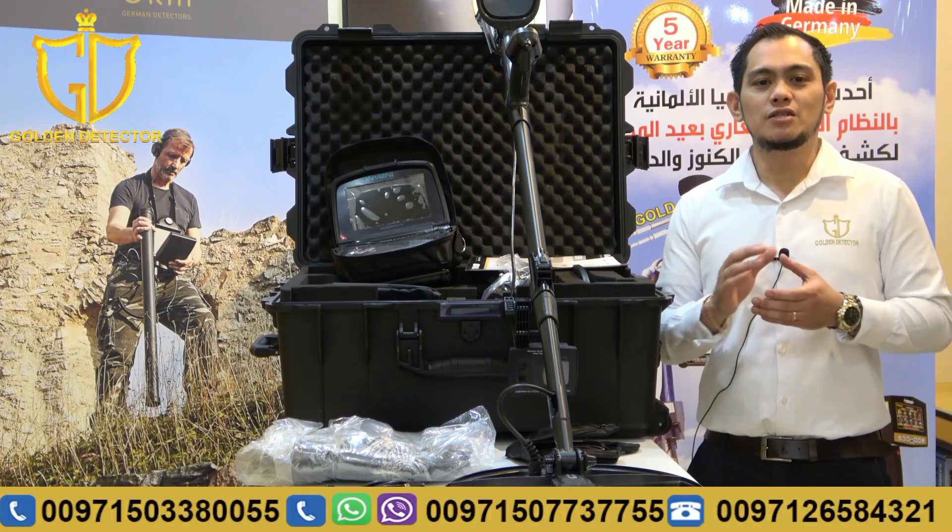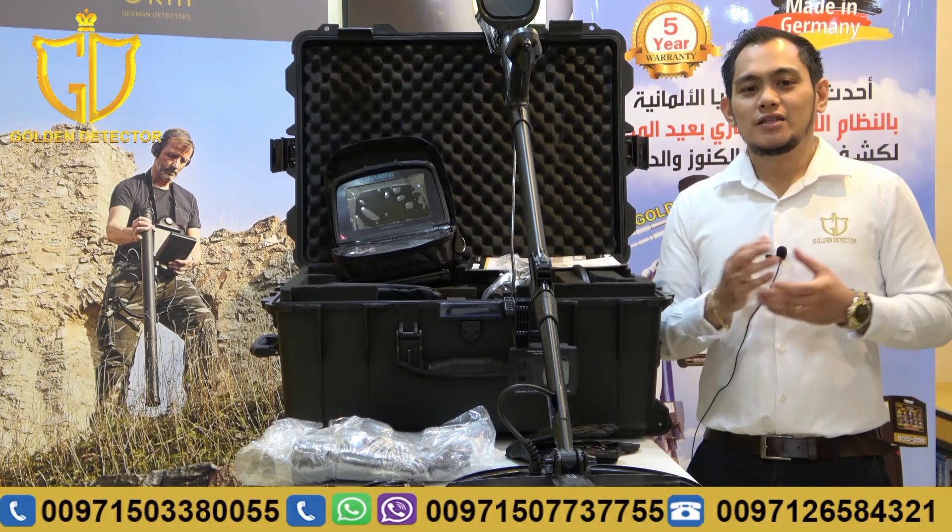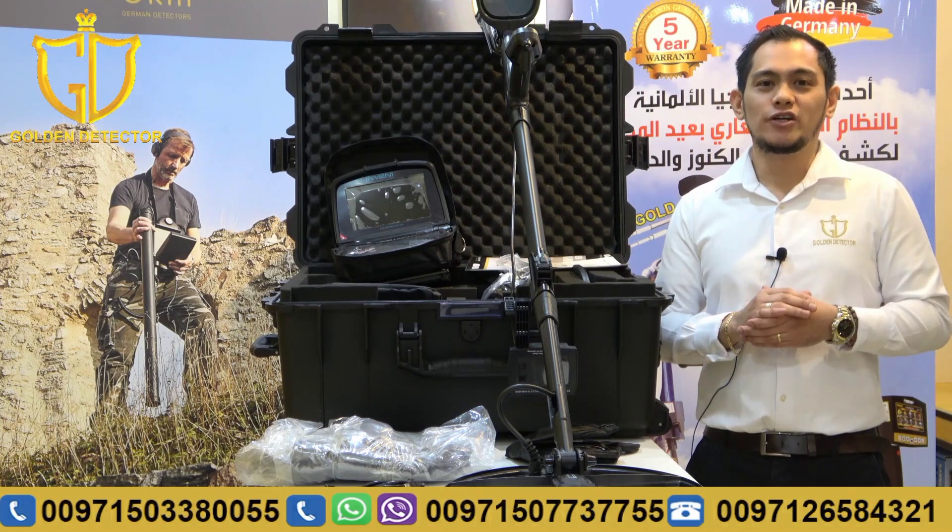The depth for this device is 6 meters depth underground. This device can detect all kinds of metals. This device also has 2 years warranty and is made in Turkey.